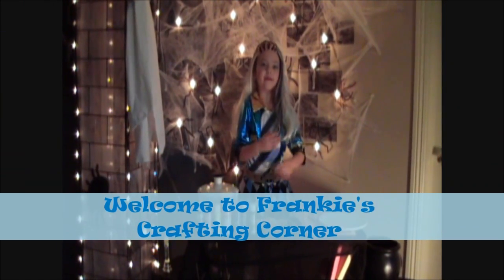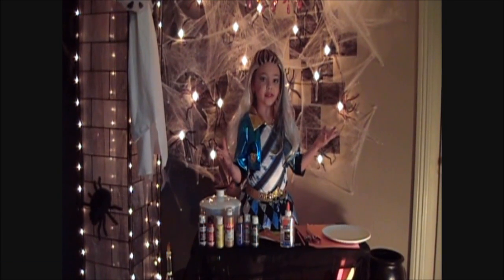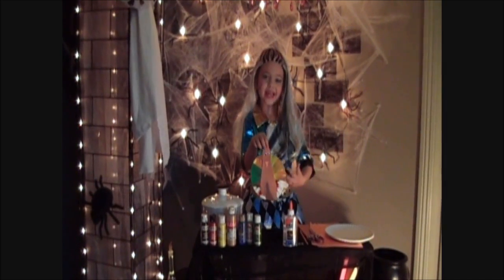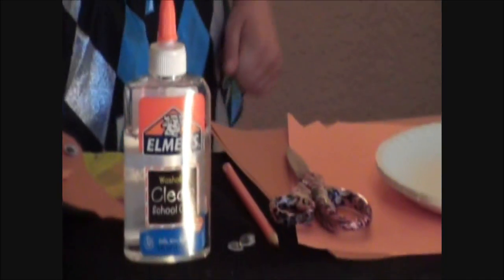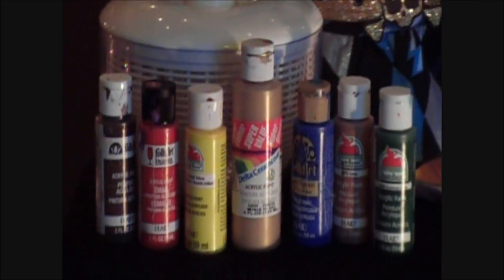Hello everyone and welcome to Frankie's Crafting Corner. Today on this Thanksgiving special I have a surprise for you — we're going to be making Spin Art Turkeys, and it looks like this. Before we get started, you'll need some paper plates, some orange and brown paper, a pencil, some scissors, some googly eyes, some glue, a salad spinner, and any color paint you want.